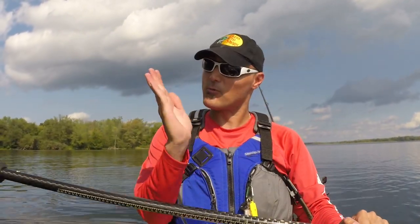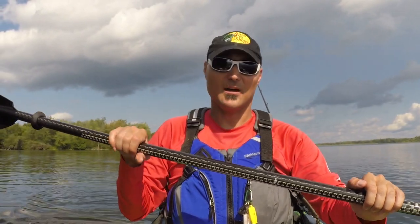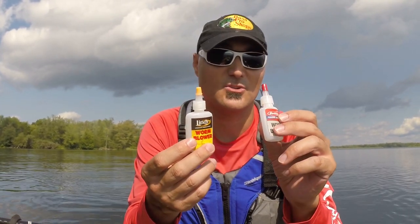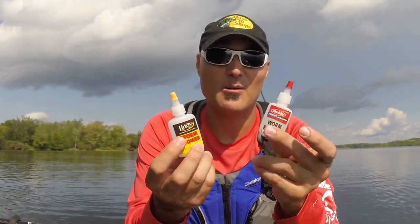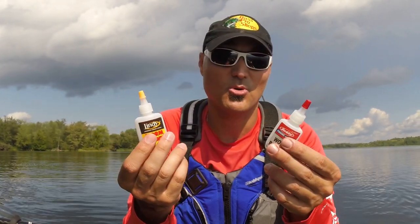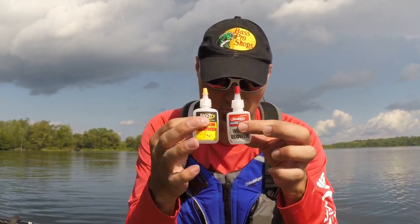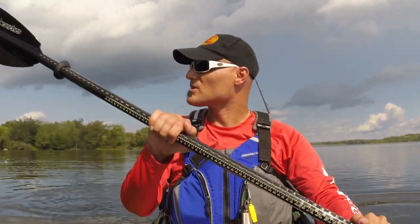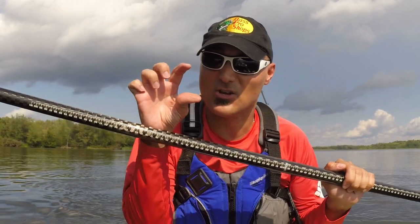When a bass comes around and just sees that worm kind of sticking out of the bottom of the lake, it's very hard for them to resist smashing it. These little inexpensive gadgets come in handy. You may not use them all the time — you may want your worm to have more of a sway and not be so vertical, and that's totally fine. But for a couple of bucks, having one or two of these in your boat, kayak, or tackle box wherever you fish from — they're a great handy little tool. You can inflate pretty much any soft plastic bait you have, whether it's a swim bait, a 10-inch worm, or a 6-inch worm. As long as the bait has a solid body you can inflate into, you can add air to it.